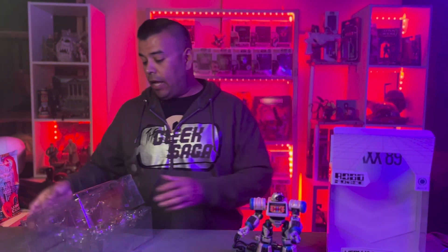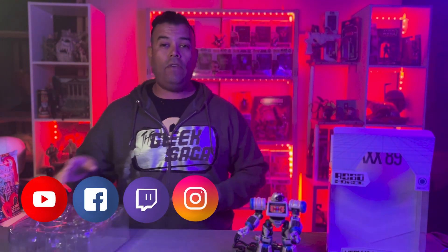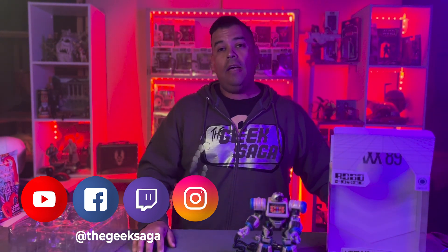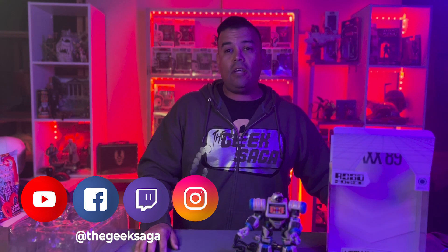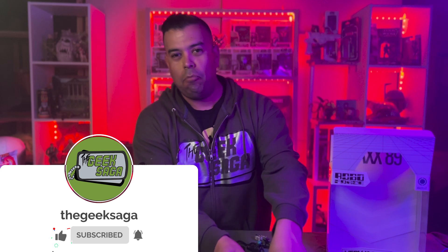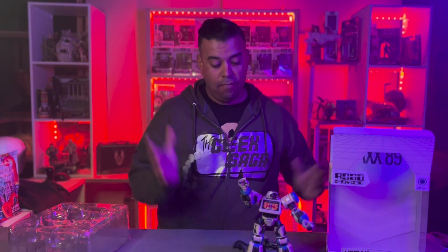There you go guys — the unboxing of Max 89. Sorry it was a fumble, my first one, but I really enjoyed it. If you guys want to see more, check us out at geeksaga.com, on YouTube at The Geek Saga, on Facebook at The Geek Saga, and on TikTok at The Geek Saga. If there are other toys you want us to review, let us know. Max 89 — catch you guys on the next one.